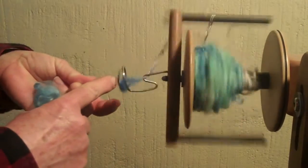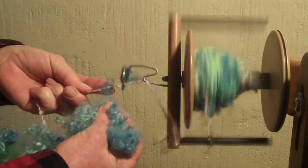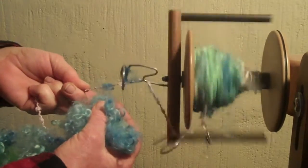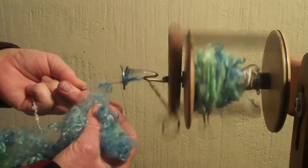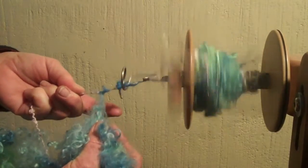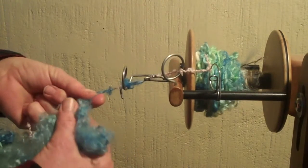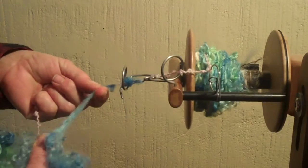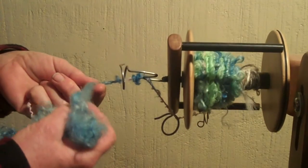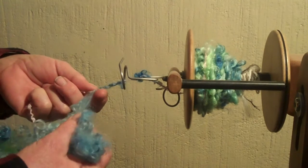When I have enough twist here in my core yarn, I'm going to add — just going to hold these fibers right here. And you'll see there, as enough twist gets in, these fibers start to catch. And as they start to catch, they start to wrap around the core fiber. And that's really all there is to core spinning, but it's a different technique than you're used to if you're doing this for the first time.